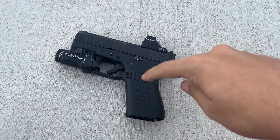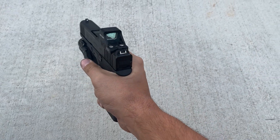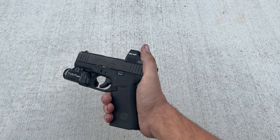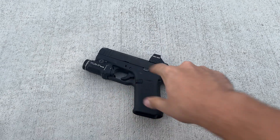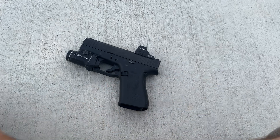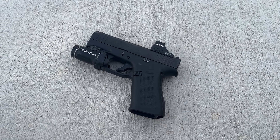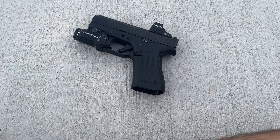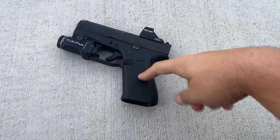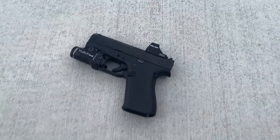It is thinner to me than the 43X in hand - I don't know what the actual specs are, but it feels thinner and it feels better to carry and better to hold. Being able to have 15 plus 1 over the 365XL's 12 plus 1 in the standard mag - having those extra 3 rounds to me is a relatively big deal. And then on top of this gun feeling better in hand and better to carry, those three things were a big thing for me.